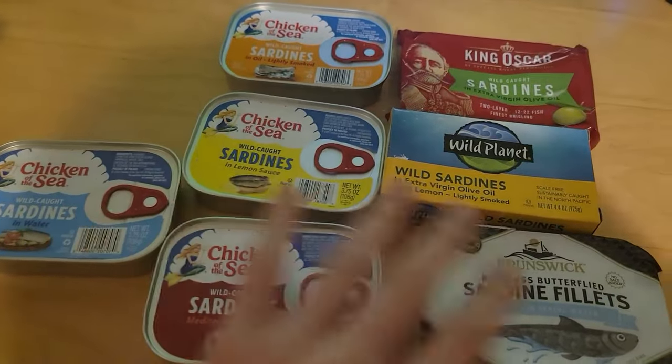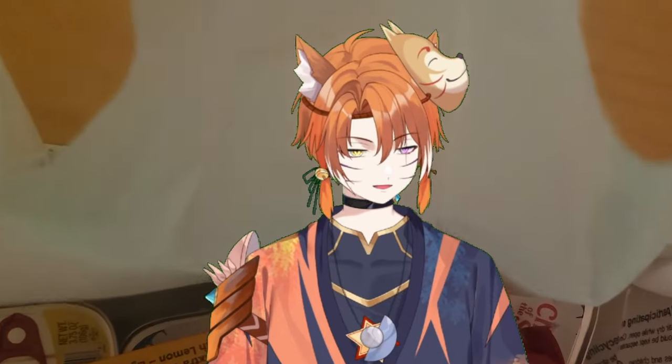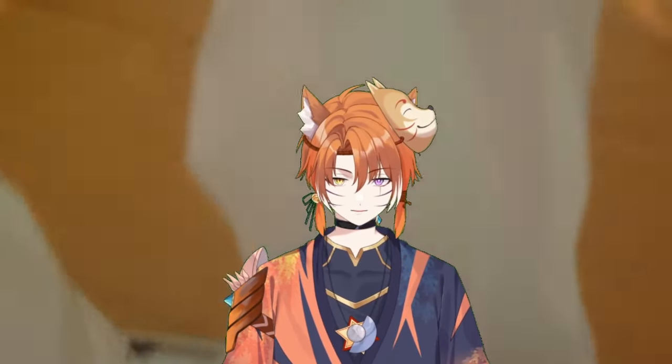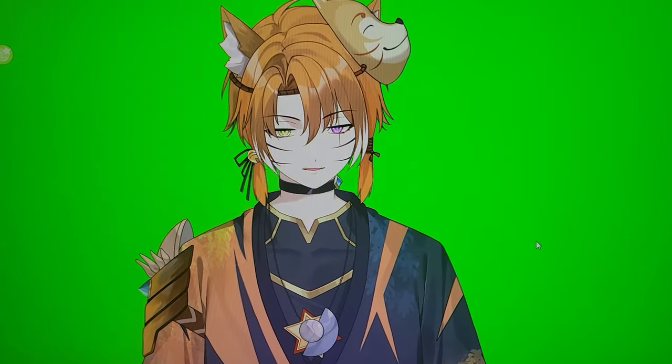I'm reviewing the best canned sardines. One of my friends told me about their diet — how they would eat oatmeal and sardines in the morning — so I just thought I want to do that too. That sounds really fun and really healthy. Let's just lay it out.